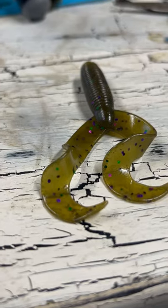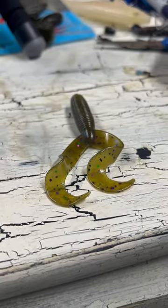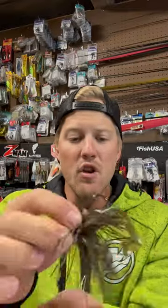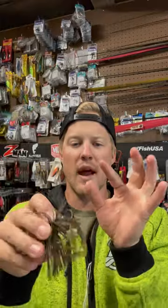Because most trailers you have to kind of put the action into it, and if you move the jig too fast it gives off too much action. Well, with this Double Tail Grub you really can't overwork it, because all it does is kind of curl a little bit faster. And if you pull it super super slow, those tails are just kind of back there going real slow. But just every little bit of water that catches them, they're moving.